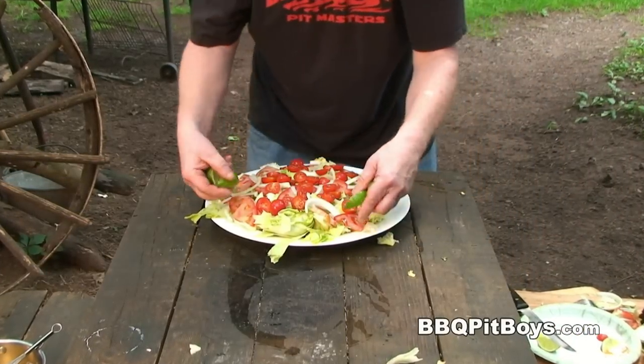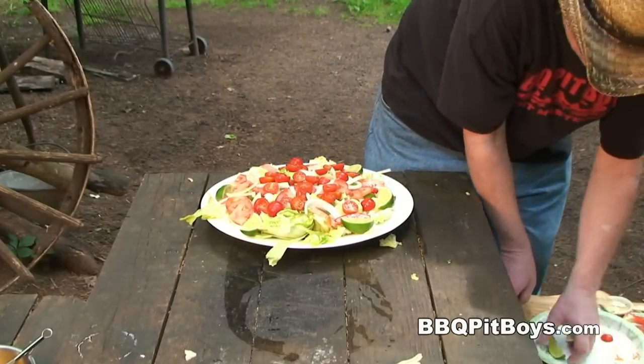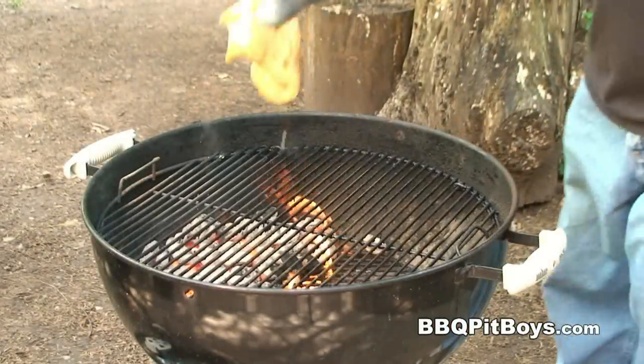The last thing you wanna throw on this plate — some sliced lime. There we go. Eat your heart out, Vegematics.